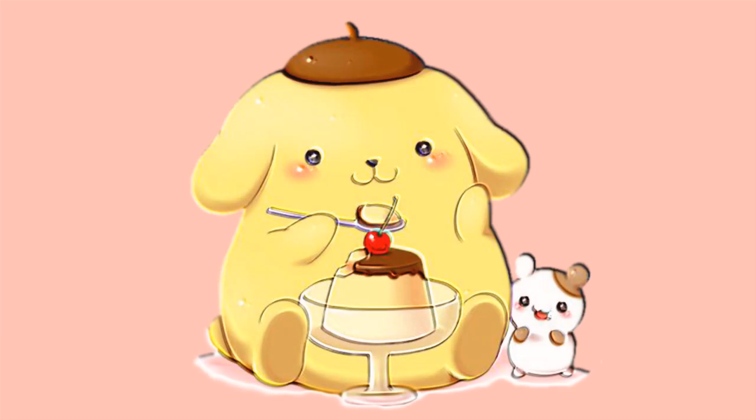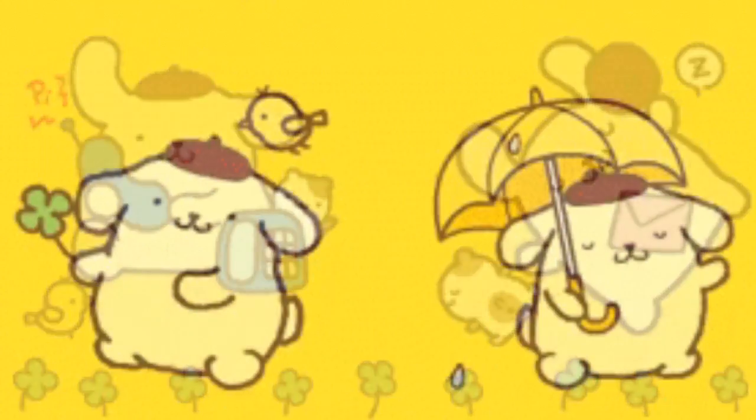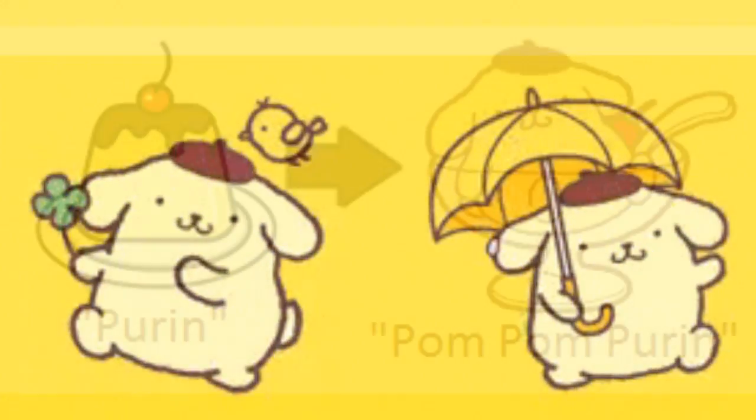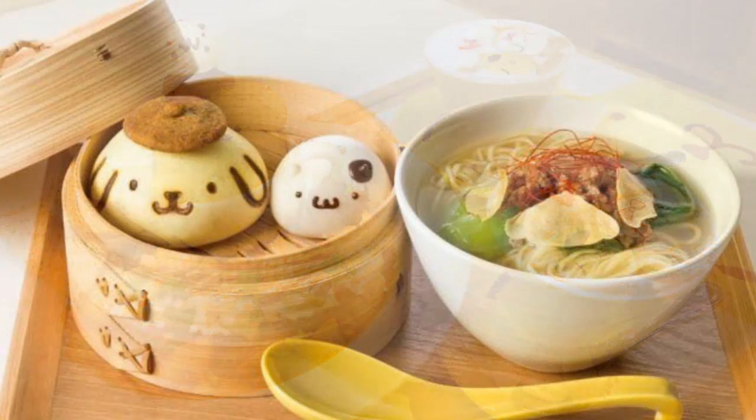This is Pom Pom Purin. He is a Sanrio character, a golden retriever wearing a brown beret. One is a cartoon dog with a hat, the other is food. Quite different, although there is some overlap.